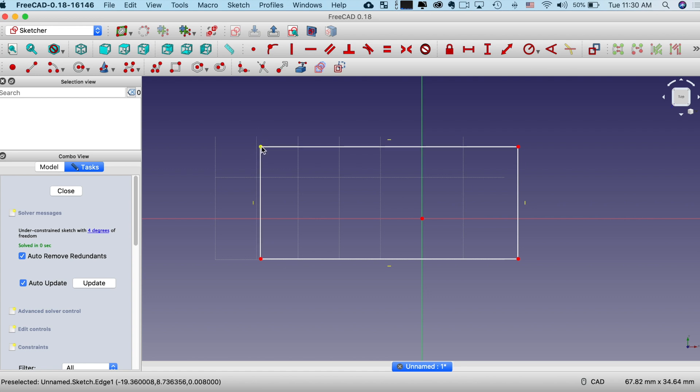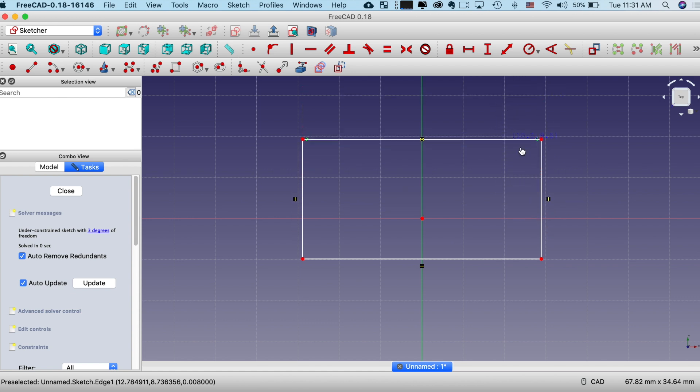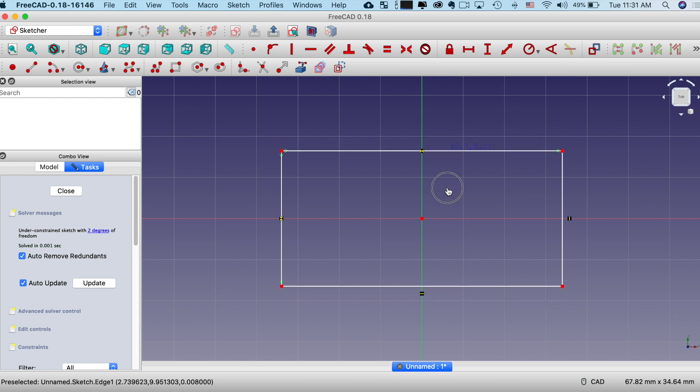I'm going to select this point here, then Command-click this axis — I believe it's Control on a Windows machine — and then select this axis. I'm going to go up here to the constraint. A constraint says: put a rule on this drawing and make it always follow that rule. I'm going to say that those two points are symmetric to that line. While I can still move it in other directions, it stays locked on that line. I also want to lock it on this line, so I'll select that point, Command-select the other point, and again say it's symmetric. I've now locked my box basically on the center of the screen.